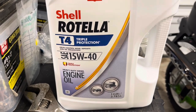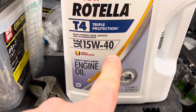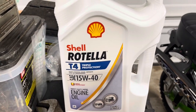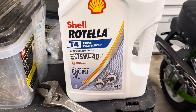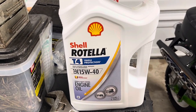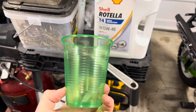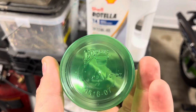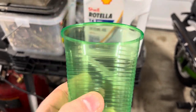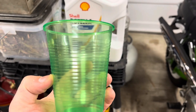This part is very important — the instructions say specifically SAE 15W40. I've heard people talk really good about Shell Rotella, so I bought a gallon of it. It takes 800 milliliters. The easiest way to measure that is a red solo cup at 16 ounces — fill it almost all the way to the top and that's 400 milliliters, so you need two cups.